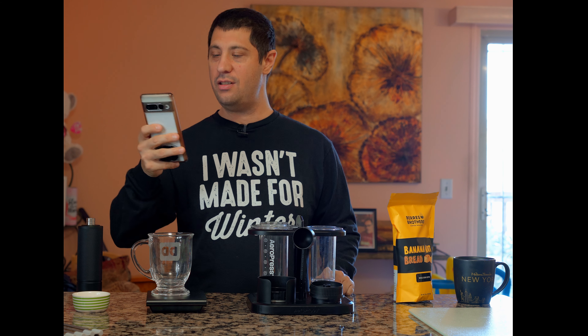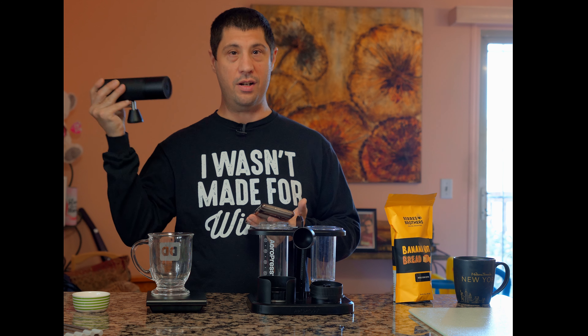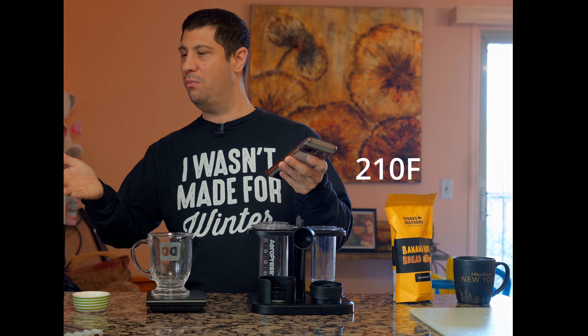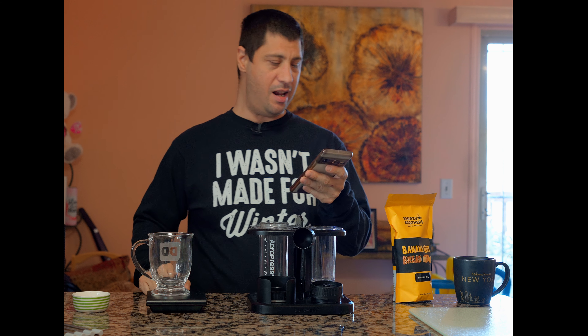This will produce 7 ounces. We're going to use 11 grams of coffee and do 11 clicks on this — the Chestnut C3S Max. We're going to add 200 grams of water. I don't have my kettle yet, but we'll just wing it. The temperature is supposed to be 210, so we'll wait for it to boil and pour it right in. Then we're going to put the plunger in, wait two minutes, give it a little swirl, wait another 30 seconds, and press.